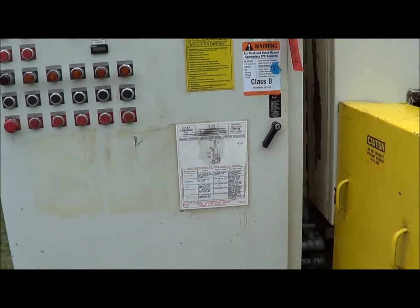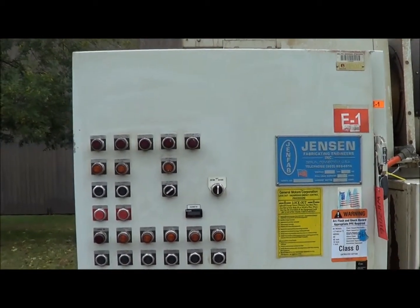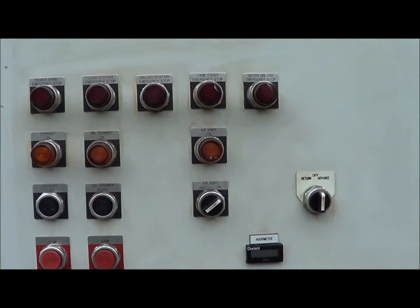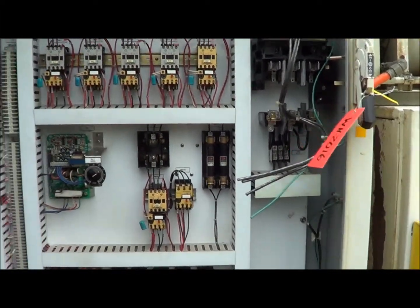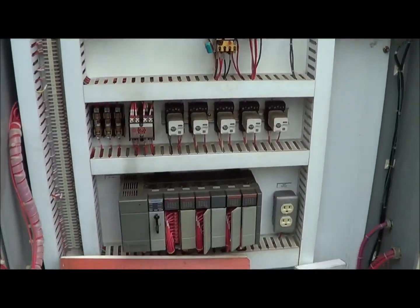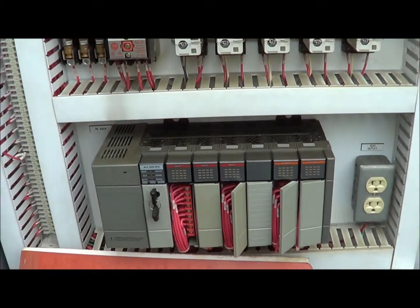Here is the actual control panel. It does have a variable speed so you can control the speed of the belt. It does have an Allen Bradley SLC 503. Here is the interior — manuals and schematics included. Very nice condition. This washer is 460 volts.